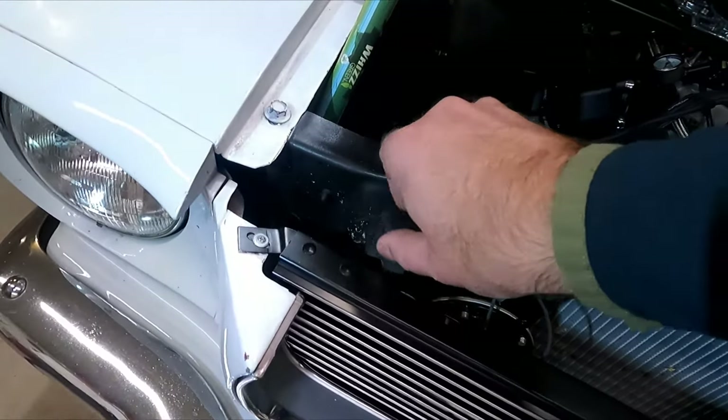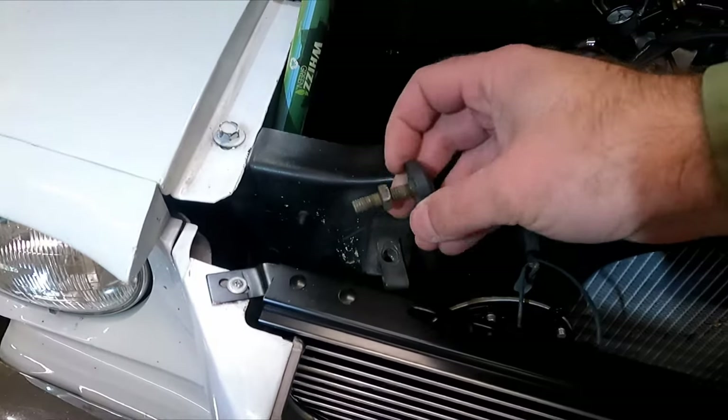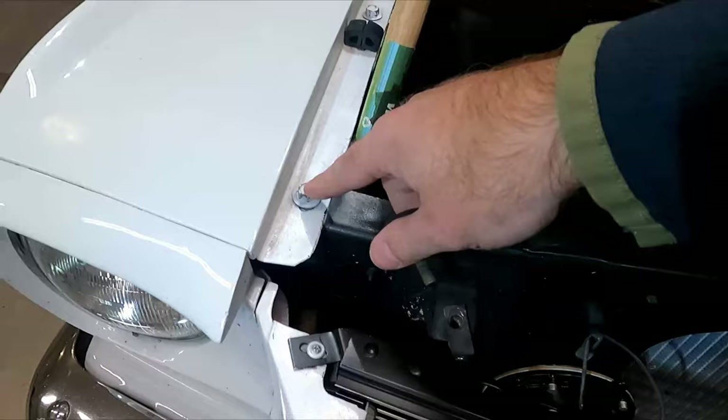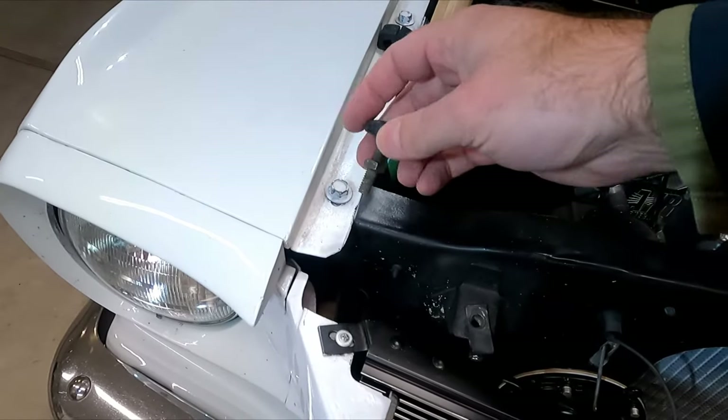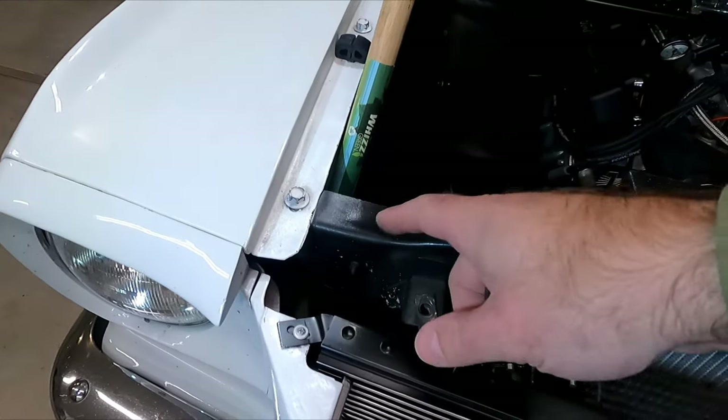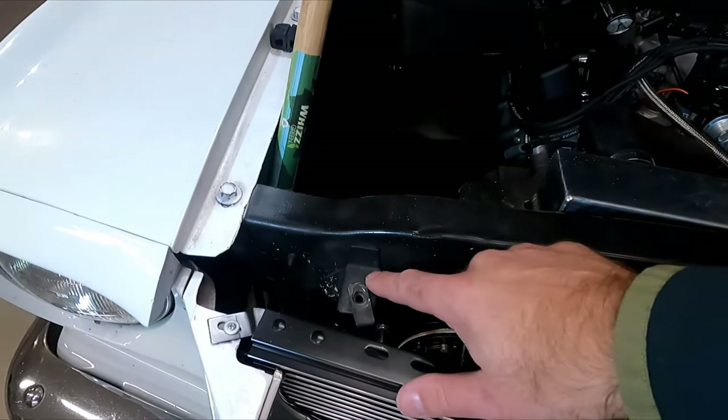They just unscrew and then we can take these j-clips off — you might need a screwdriver for that. Take the bolts out and thread these all the way down to the bottom. You want to bottom out the nut so you have it as low as it can go, and then raise it up to set the hood height. Let's do that before we get to drilling for the new pins.